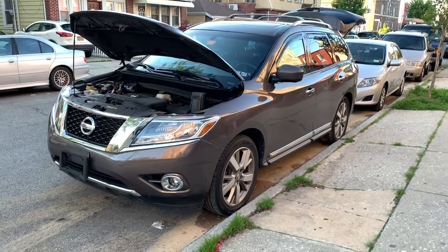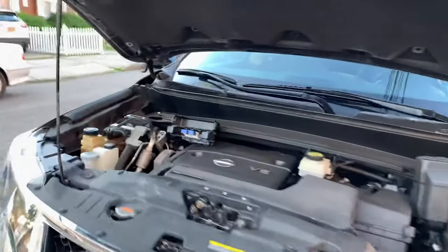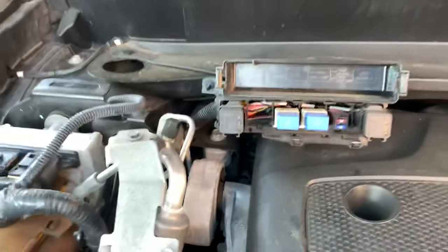Hey guys, what's up, it's Alex here. Today I'm gonna show you the fuse location for your trailer lights. If you have issues like me where the trailer lights are not working, the first step is to check the fuses.